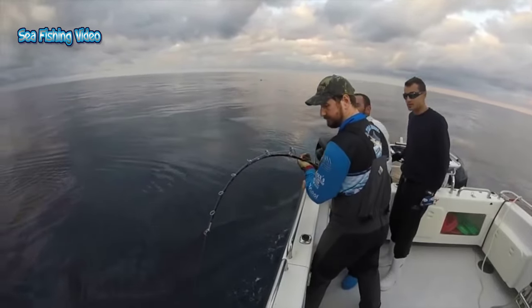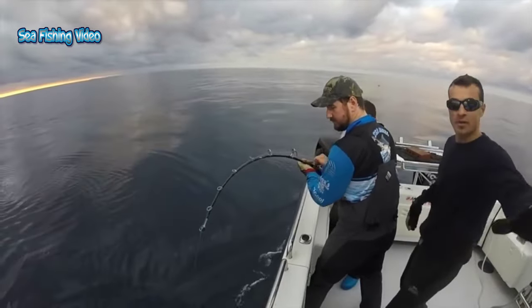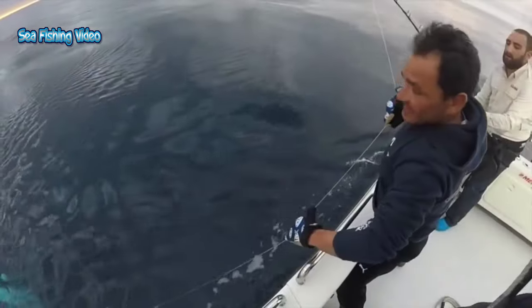Swordfish are vigorous, powerful fighters. Once they're hooked up deep down below, they can all of a sudden jump out of the water and immediately go back down to the depths.